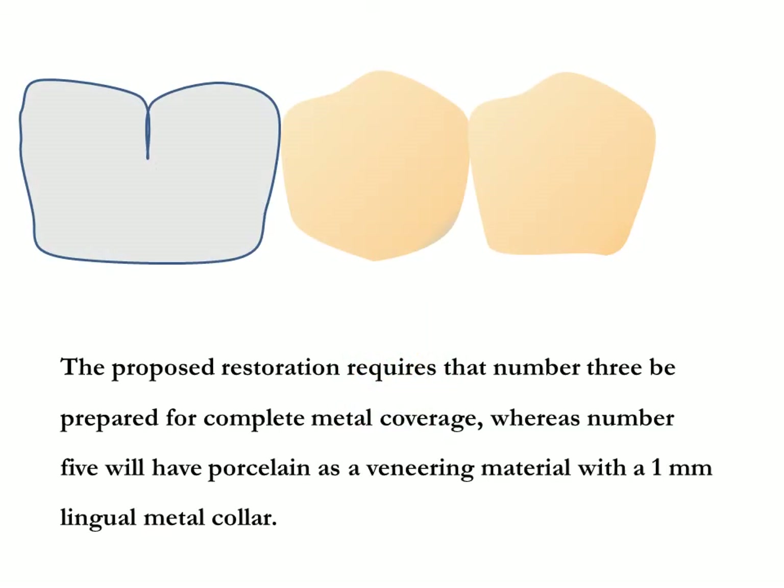Clinical competency: the competency will require preparation of tooth number three and number five for a porcelain fused metal fixed partial denture and provisional restoration. The proposed restoration requires that number three be prepared for complete metal coverage.